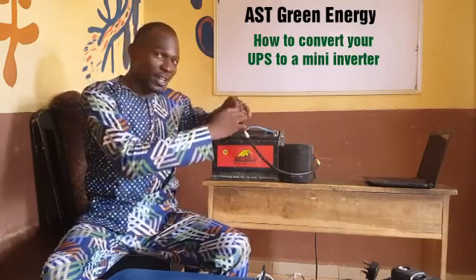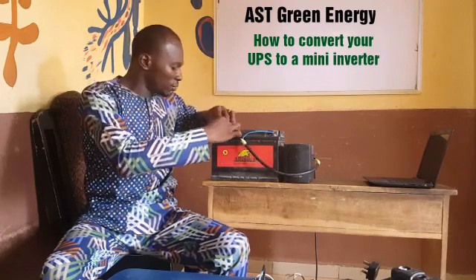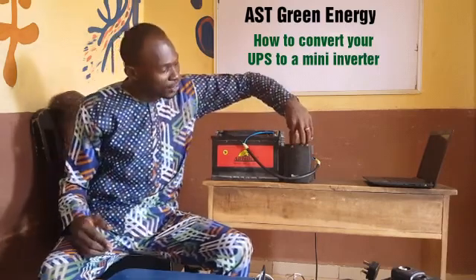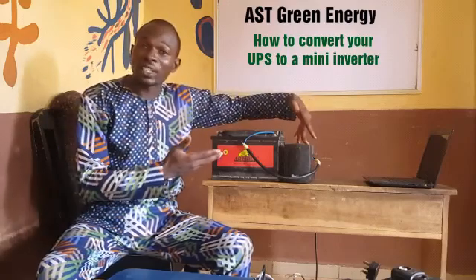You should hear a spark — can you see the spark? You have to be careful with this. Then connect the negative to the negative terminal. After doing that, switch on your UPS. It's now an inverter — it can charge your phone for the next three hours.